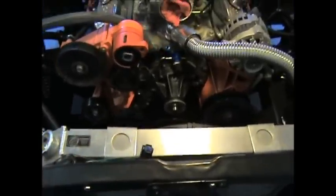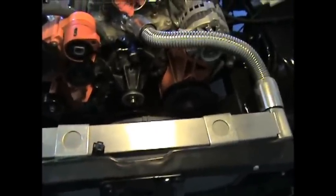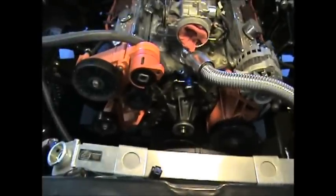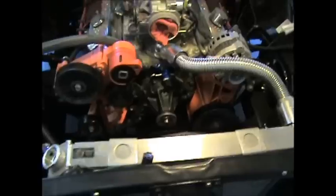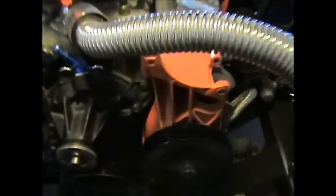Quick update — got the lower radiator hose off, got the water pump pulley off, and now it's four bolts and we'll get the water pump off. More here in a minute.